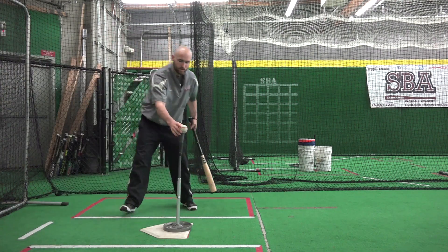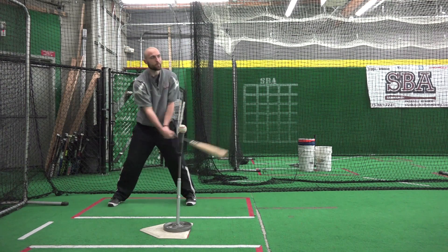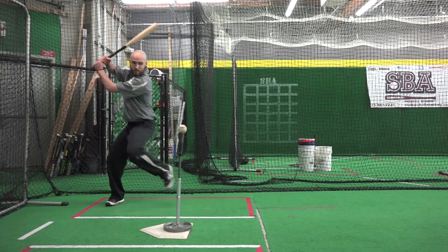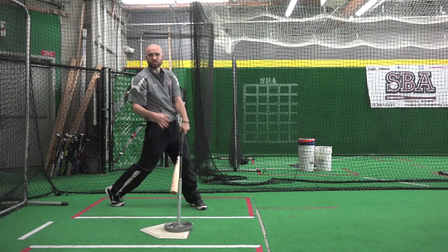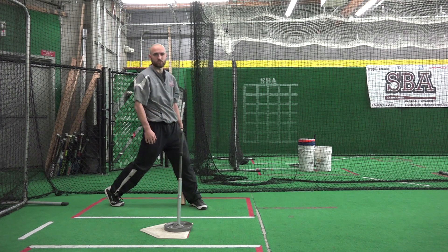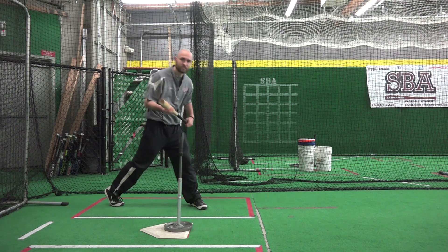One more time — what it looks like: stay nice and relaxed down below, and then as you load your weight back, your hands go up, fire to the ball, just staying nice and relaxed all the way through the swing in one fluid motion. That's how we stay relaxed in the upper half here at SBA.